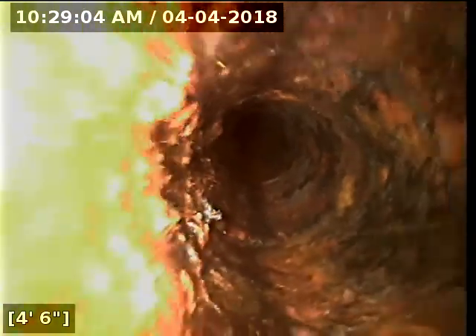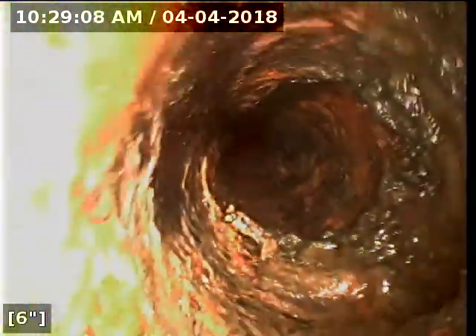I'd recommend that be fixed, and then a re-scope to check the remainder of the line. The other spot that needs to be fixed: I'm going to reverse direction and scope back underneath the floor as far as I can. Only about two feet of what we scoped here is actually inside the basement, but this needs to be corrected — this is broken pipe here.